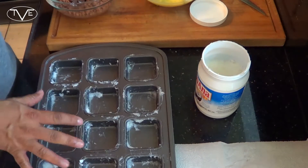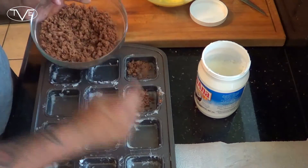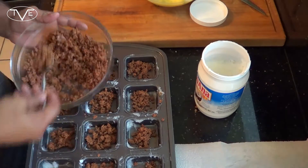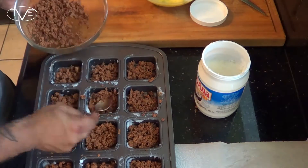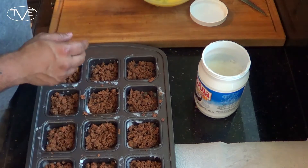Once I've got the coconut oil throughout the whole pan, I'm going to go ahead and lay chorizo on the bottom of each cup. Then I'm going to take my egg mixture and pour it into each cup also.